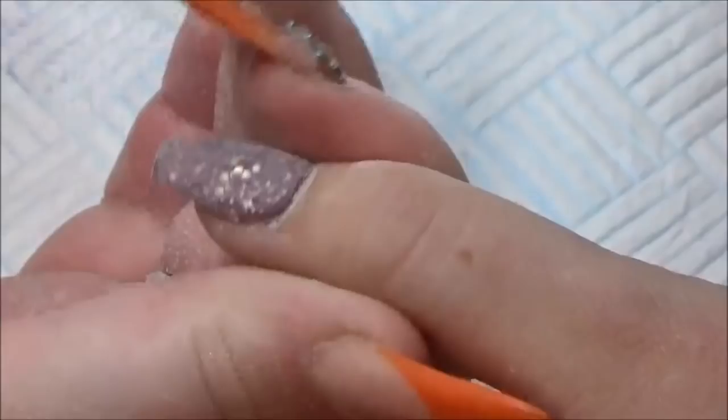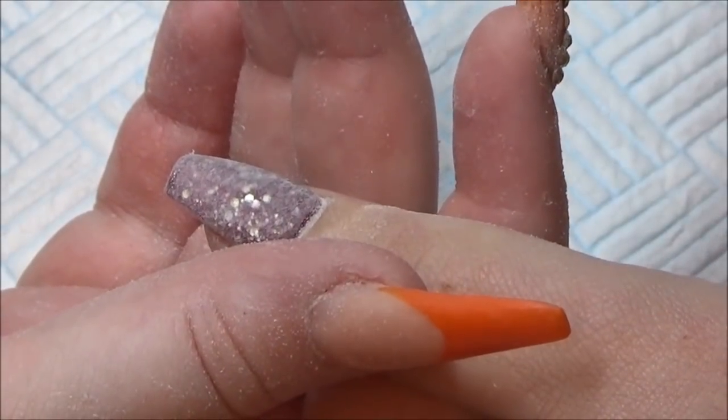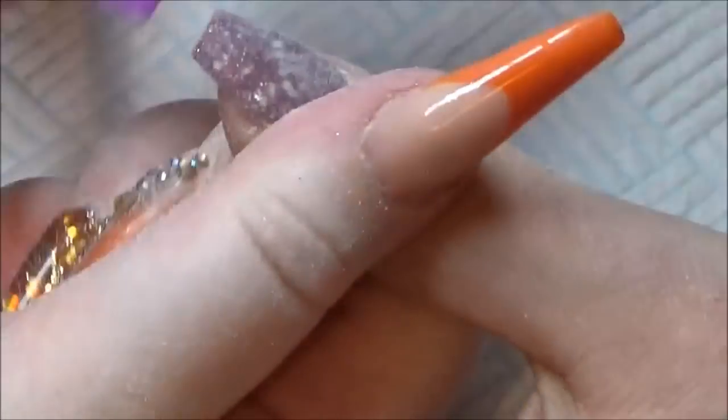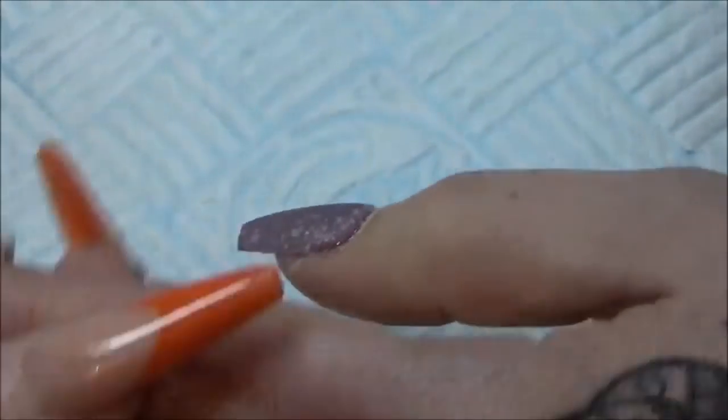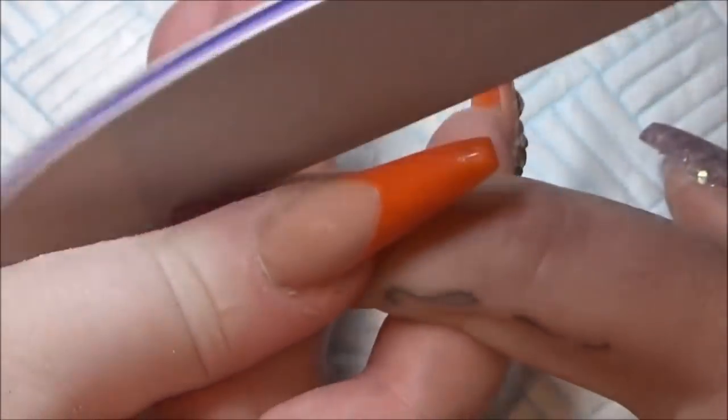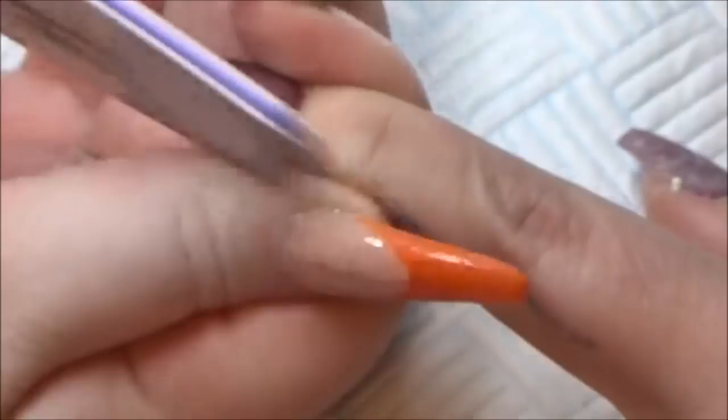When you're taking in your sides, keep your file dead flat against the side of the nail — obviously depending on what shape you want. If you don't keep it dead flat your edges will start to round, and if that's not what you're looking for then obviously it's not going to be good.